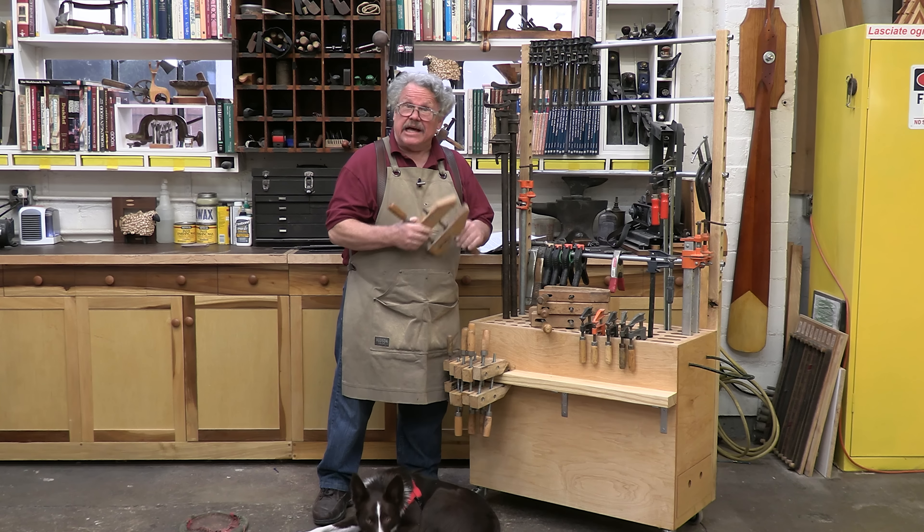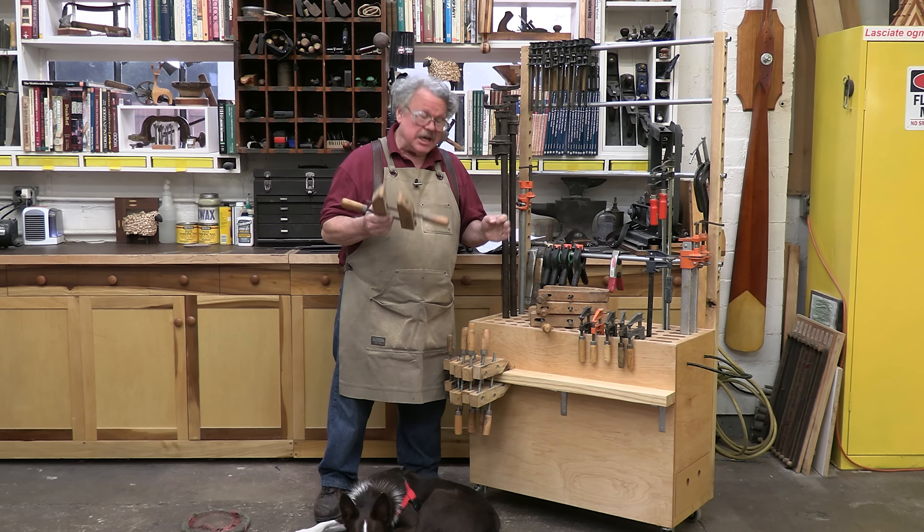A clamp, any physicist will tell you, is a simple machine that works like a wedge. In fact, the screws on this clamp are wedges wound around cylinders. But that simple description does not describe the reality that clamps are in fact deviously essential tools that are honey-dipped and deep fried in Murphy's Law.